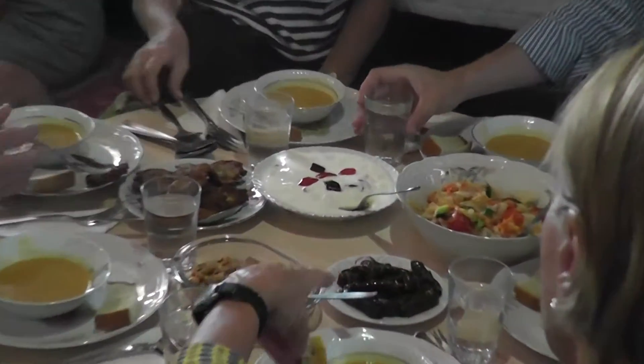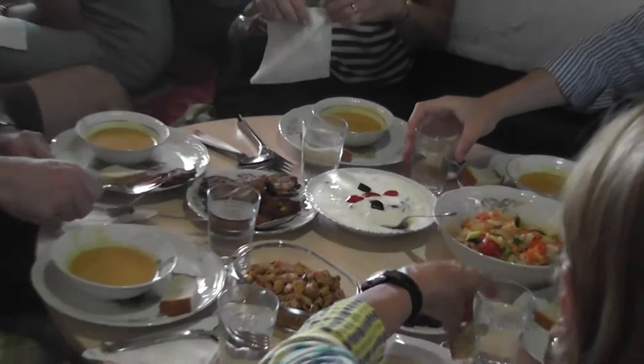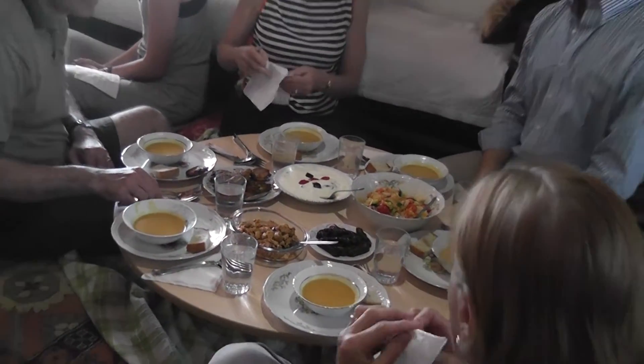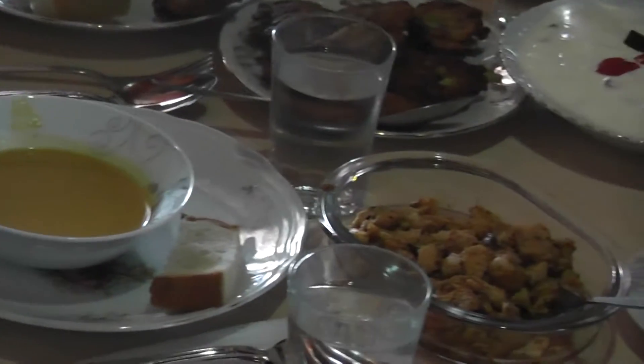There are eggplants in it. As I said before, after you're finished with the soup you'll get your plates for the main course, then you can get the other side dishes to adorn your plates.